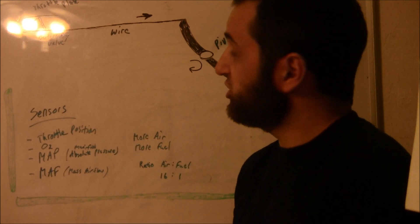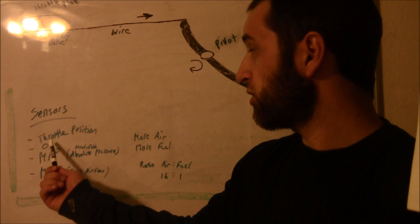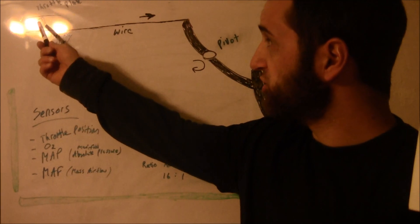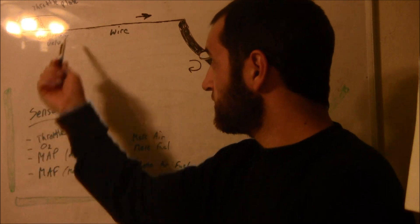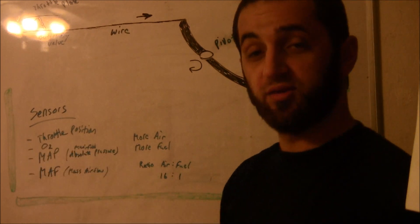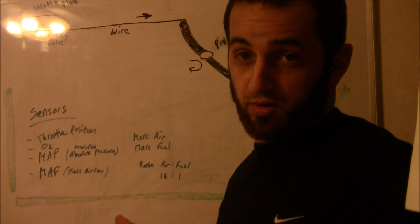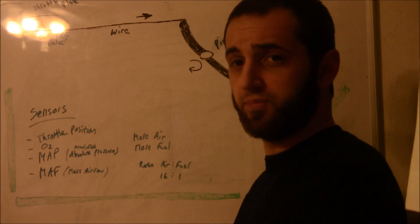When it opens, it allows more air to go into your engine. When more air goes in, you have various sensors that pick up on it — O2 sensor, throttle position, MAP (manifold absolute pressure), mass airflow sensors. Various sensors monitor the throttle position, where it's at in degrees, and the ECU, your engine's computer, says okay, we've got more air coming in.